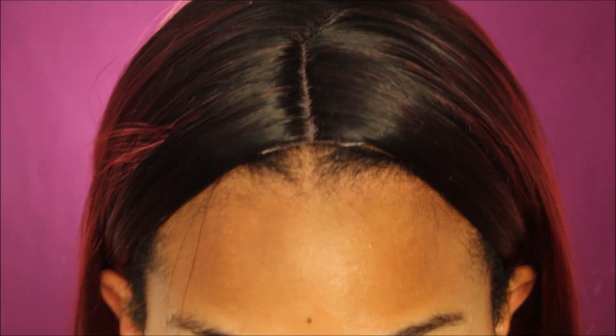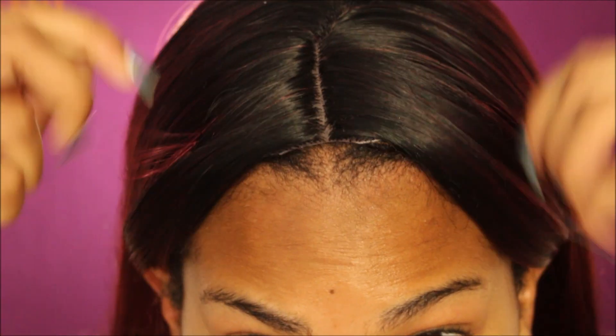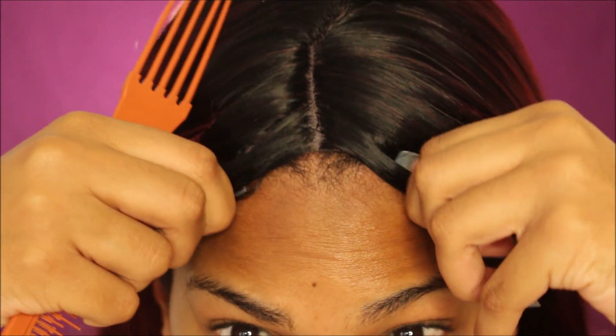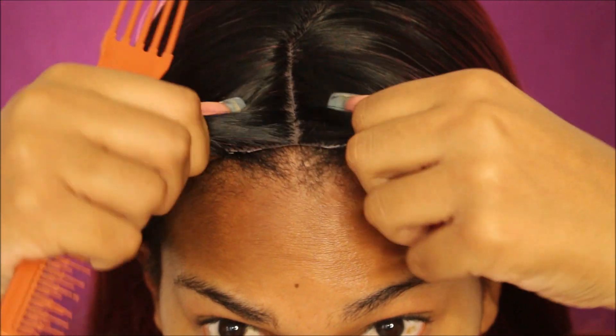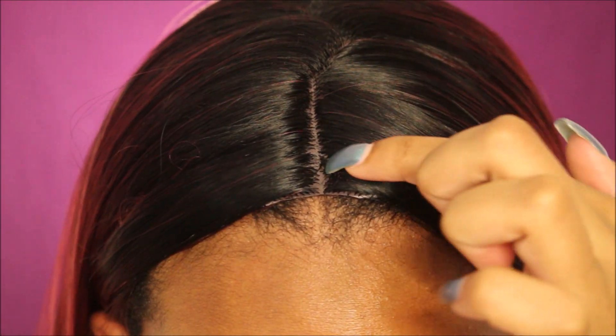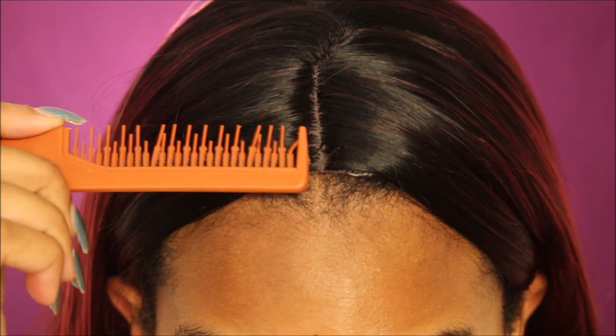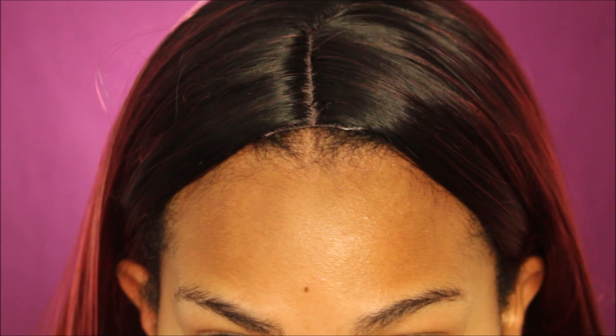First thing we're going to do is line up our parts. What I'm going to do — which is not as common as it used to be — is leave some of my natural part out. Because the wig is black to red, the black in my hair won't necessarily disrupt the black in the wig. Now that we have our part and the wig part lined up, I'm going to go in with some makeup and color that in.